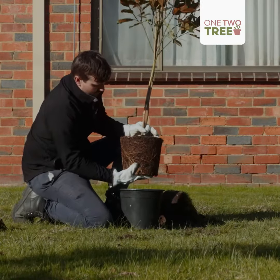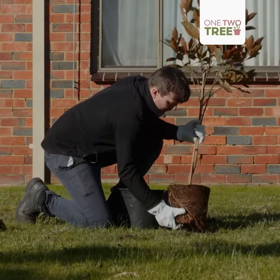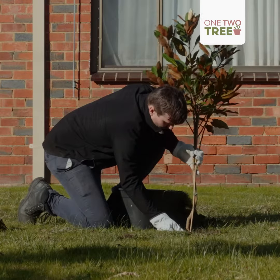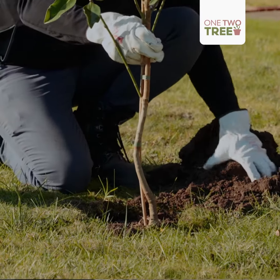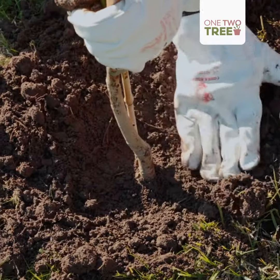Loosen up the bottom here like this and break up those roots, and then we put the tree in the hole. Fill the hole with the soil that we've taken out, so we want to make sure we fill it properly with the soil.